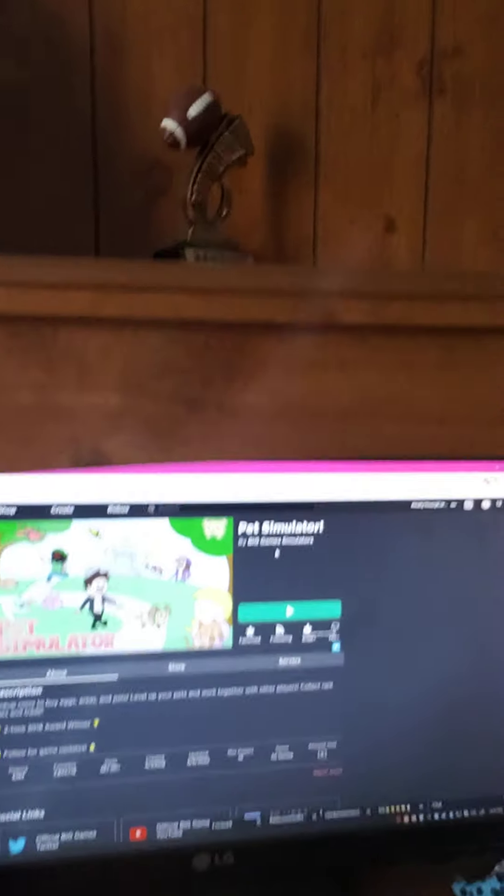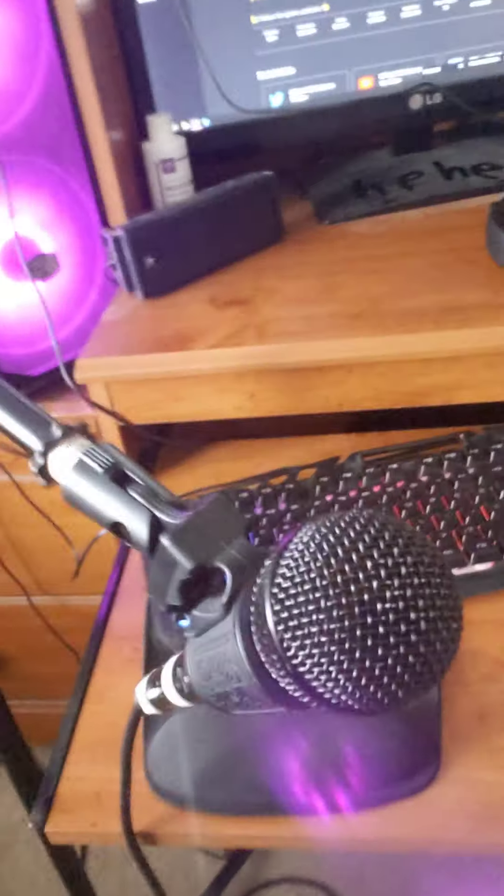Wait, how'd you make it dark? What — I must have clicked something. What happened? Also, you guys have seen this but the microphone — epic, yes.